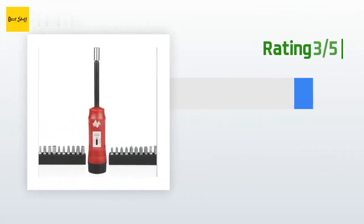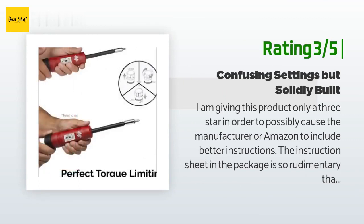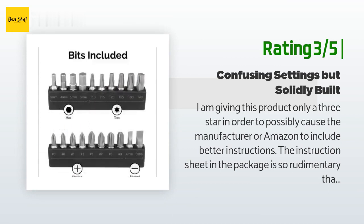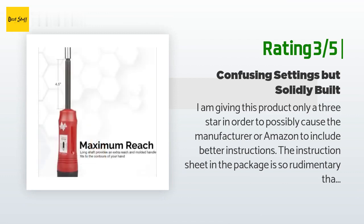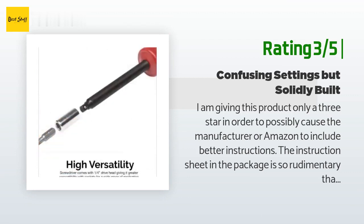An unhappy customer said: "I am giving this product only three stars in order to possibly cause the manufacturer or Amazon to include better instructions. The instruction sheet is so rudimentary that I almost mistakenly set the torque using the top of the white indicator instead of the red line, which upon opening is somewhat hidden. This would have resulted in a much too low torque setting. The device feels solidly built and the settings are easy to change, in spite of the poor instructions."